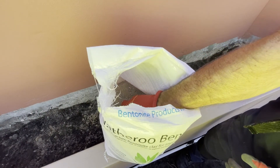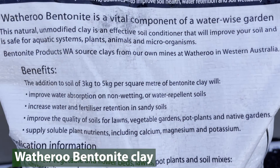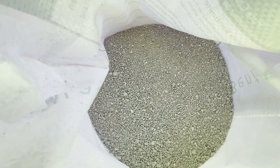Natural Wotheroo Bentonite clay improves the poorly structured soils typical of the coastal plain, reducing water and fertiliser use while providing long-term benefits for your plants, garden and the environment.